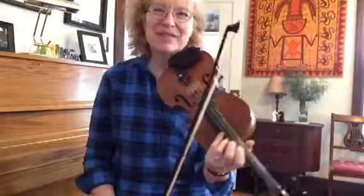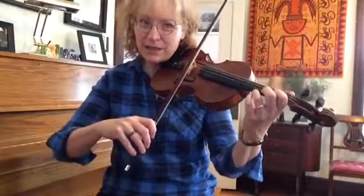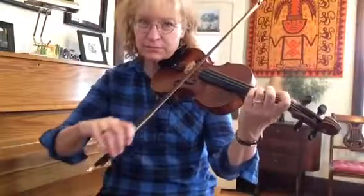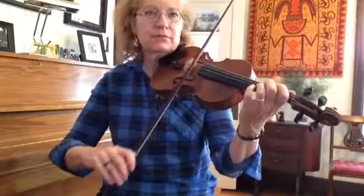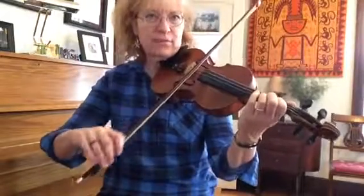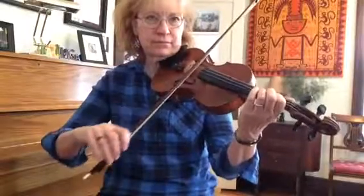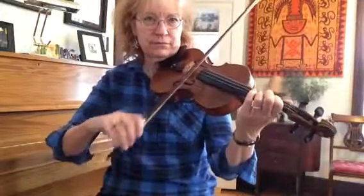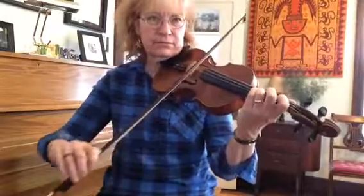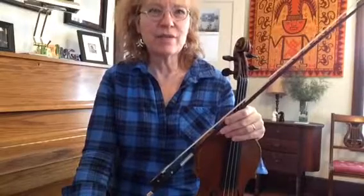I think we should do it again, just so you have a little more practice. Ready, go. Alright, if you don't feel secure about that, go back and go through this video again so that you really have all the parts together. Next up, we'll show you how to do the B part.